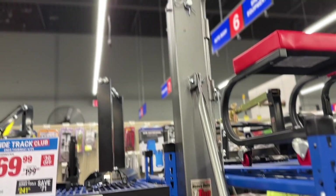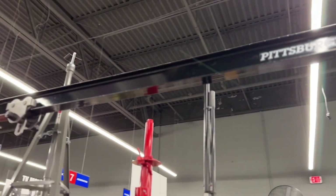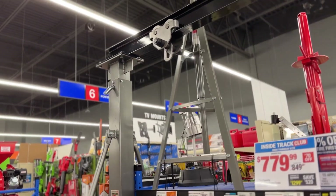Option two is a gantry, which is basically two huge poles with a beam across the top — same concept, hoist the engine out. Those take up a whole bunch of room and they're insanely expensive. We've come up with a cheap hillbilly DIY thing that we're doing and we think it'll work.